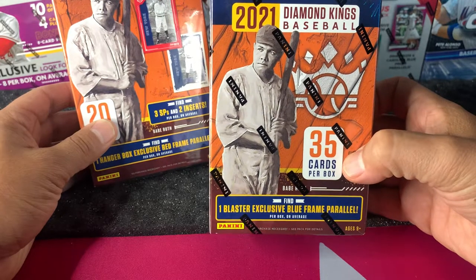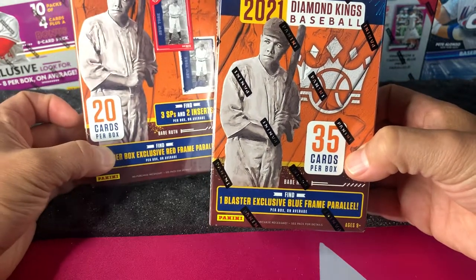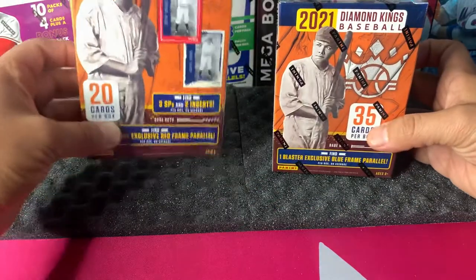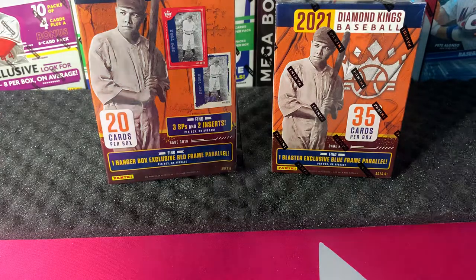It's going to be a quick rip — the blaster only has 35 cards and the hanger only has 20 cards per box. Stick around and I'll let you know what I'm going to be opening next. It's going to be a little bit of a switch up. As you know, I've stated in my previous videos, I'm a collector of all sports as well as Pokémon, so we'll get into that a little later.